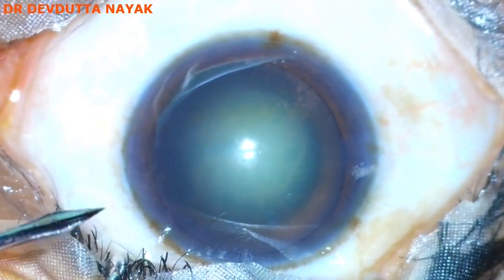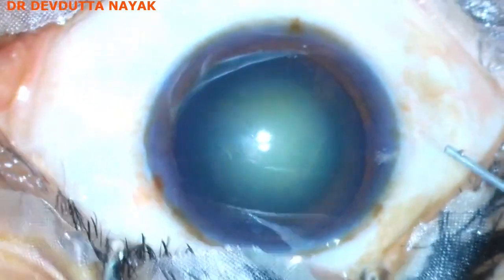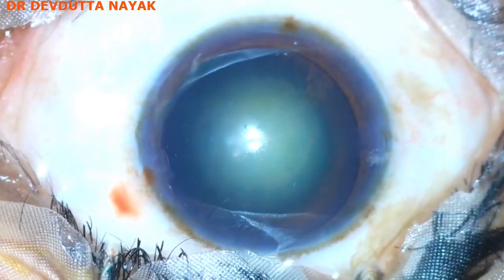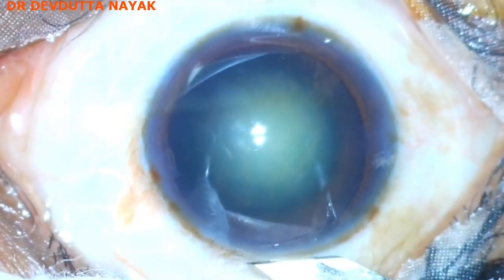We start off with making two side ports with an MVR blade, a little bit of intracameral lignocaine to supplement the topical anesthesia. The main port is being made with a 2.8 millimeter keratome.